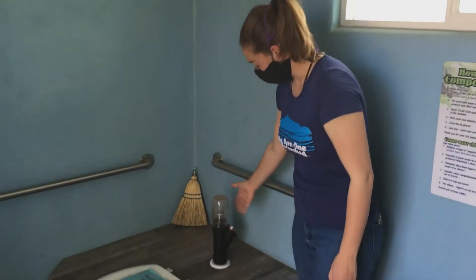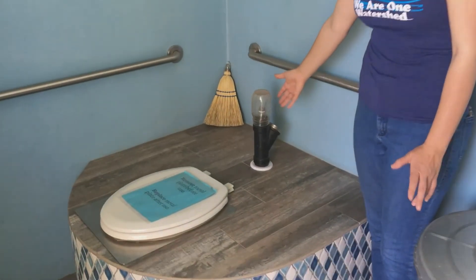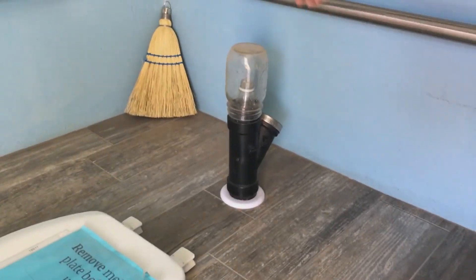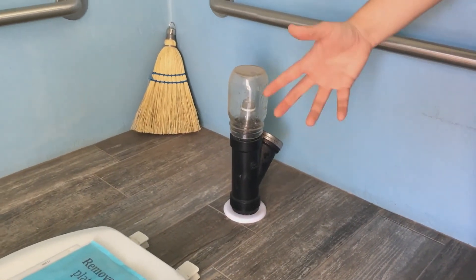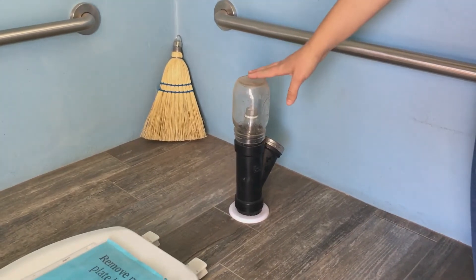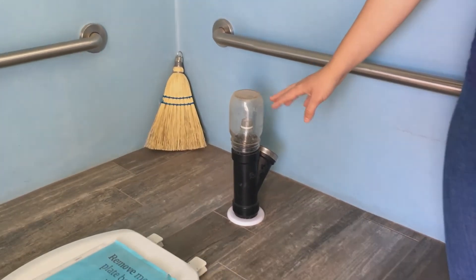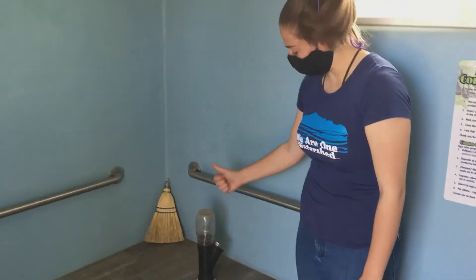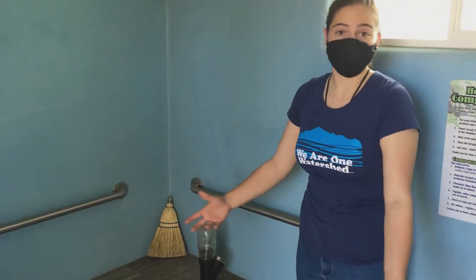You may notice this piece of pipe on the top of our toilets — this is an intake valve for air, so air can flow in and help with the microbial process. This jar on top is a light trap. When flies are attracted to the ambient light, they come up, get stuck in this jar, and end their life cycle.